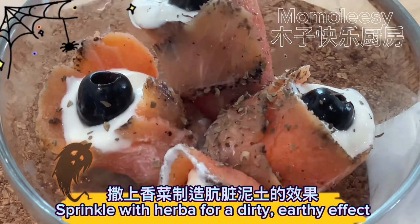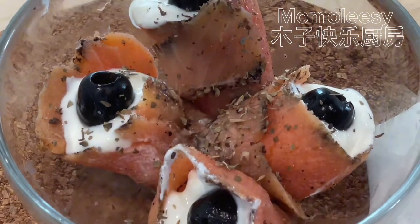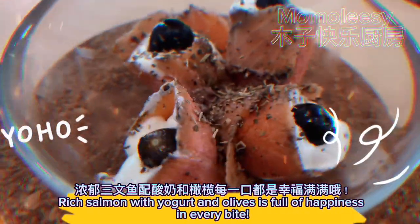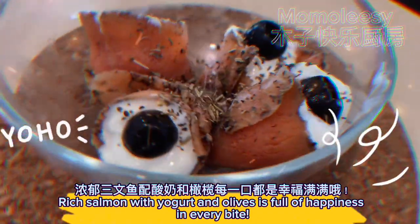Sprinkle with herbs for a dirty, earthy effect. Do you like this recipe? Rich salmon with yogurt and olives — it's full of happiness in every bite!